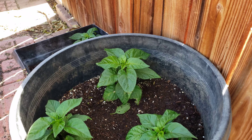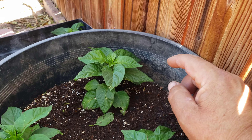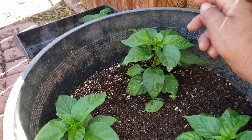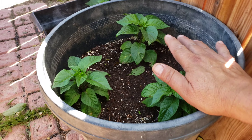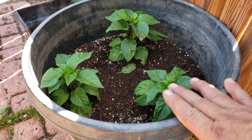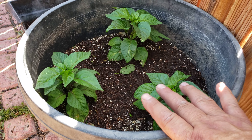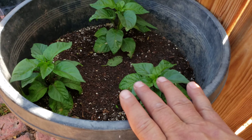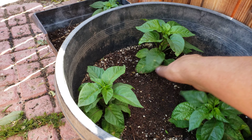You can pick them up anytime. These plants have been in this pot for about five days, and look at the progress. They love to be planted in pots — if you want to be successful, do not plant Carolina Reapers in the ground because they will not do very well. Plant them in pots.